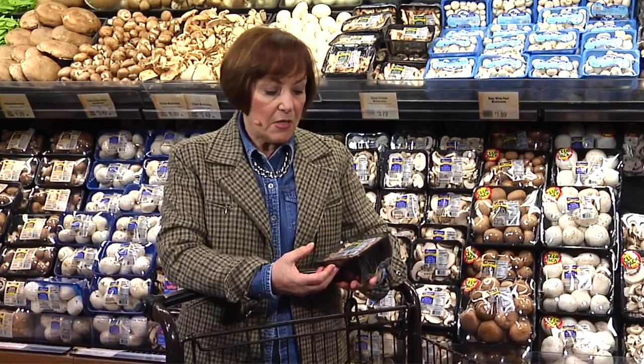I'm using shiitake mushrooms. Shiitakes have a very woodsy flavor. They also have less moisture than other varieties, so when you cook with them, they really hold their shape well.